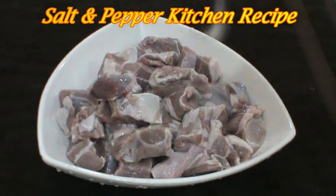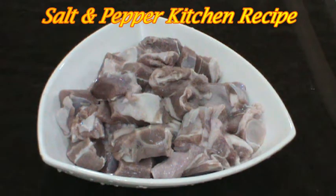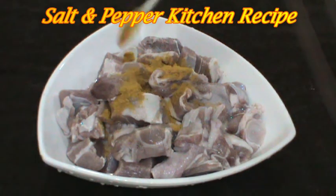We will put this masala on the side to make this crust. 2 tablespoons of oil, put 1 teaspoon of oil. 1 tablespoon.